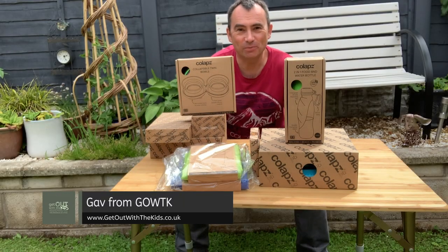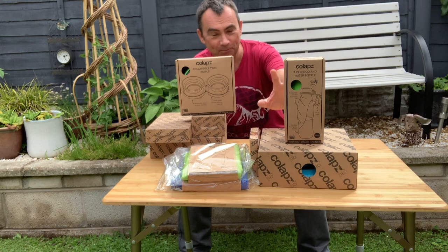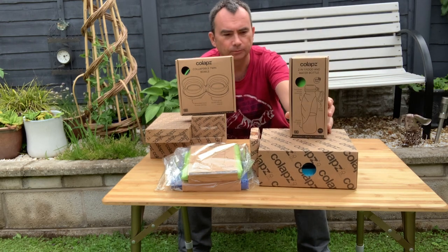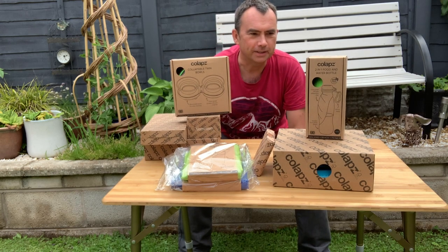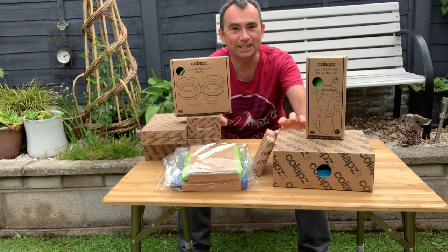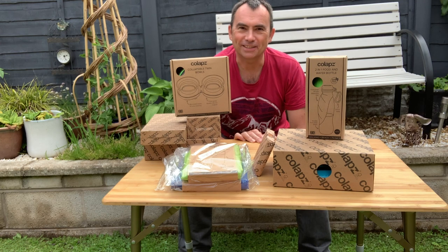Way back in February at the Caravan, Camping and Motorhome Show, we popped along and saw a new company called Collapse, having a number of items for the outdoors — camping, caravanning and things like that. They kindly agreed to send us a bunch of items here for us to have a closer look at. So let's get stuck in.